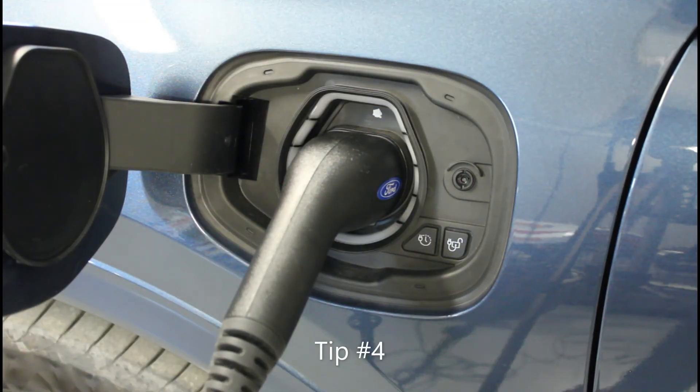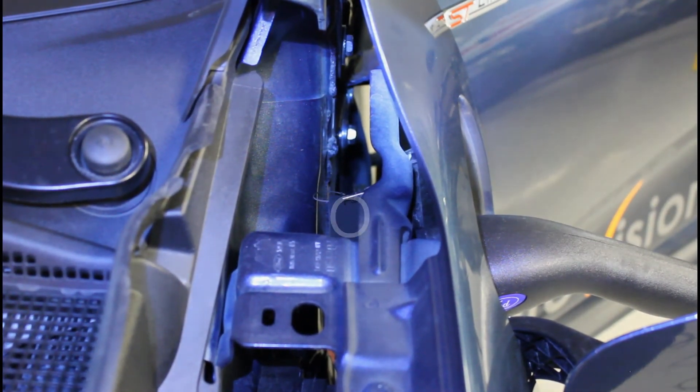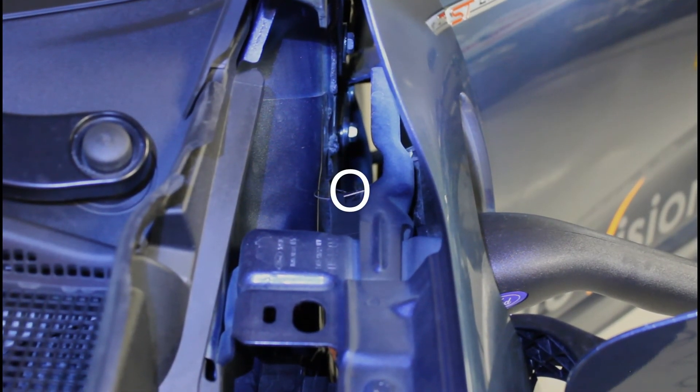If it is impossible to release the connector for some reason, please pull the emergency handle. The easiest access is to pull the steel wire on the inside of the front fender.